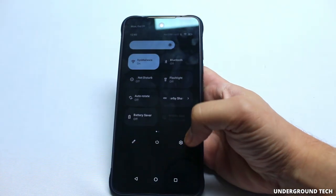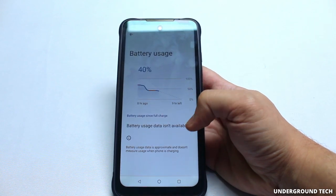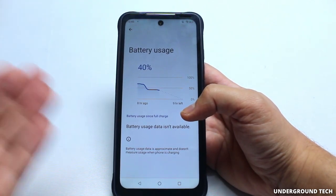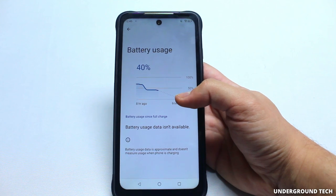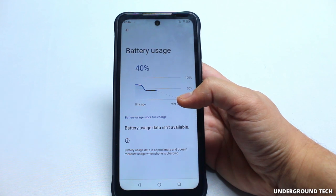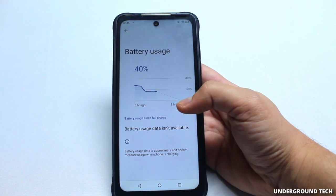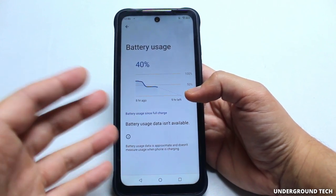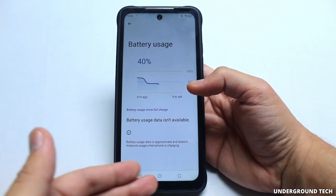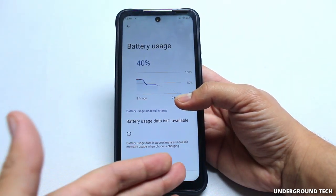I was trying to check out the battery life, and unfortunately I'm not able to get the actual usage data — I'm not sure why they don't make it available. The battery life actually seems to be pretty good. I can easily go on a limb and say this will easily last you a day, even two days, with moderate use — maybe even two to three days. Though games are pretty demanding and they do drain your battery, especially Genshin Impact.